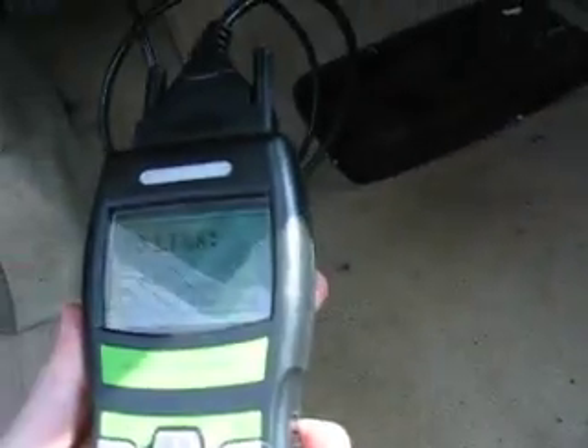1997 S600 Coupe. I've got this little diagnostic code reader thing, and it plugs in right there. I don't know if you can actually see that because the sunlight's screwing with all this.